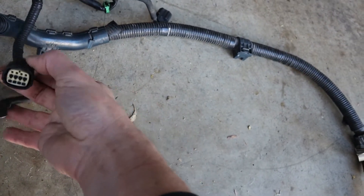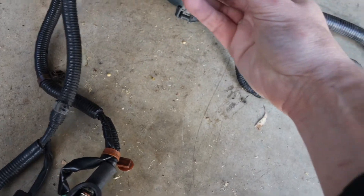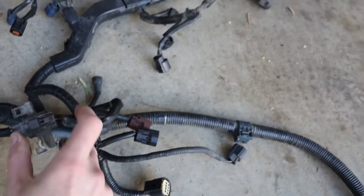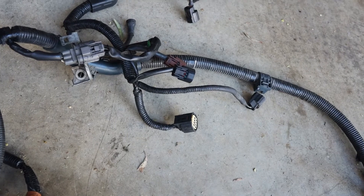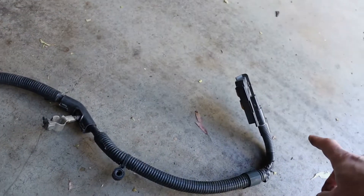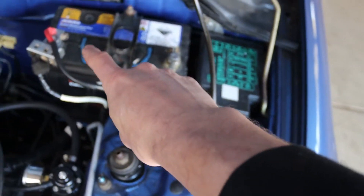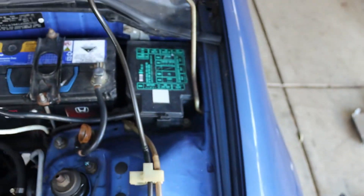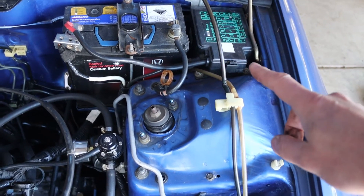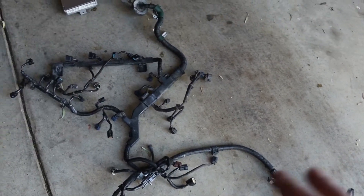The charge harness has a plug that connects into your main engine harness — they plug together to form one loom. This part provides control for the alternator, gives the knock sensor input, and the two positive wires go back to your battery. In my engine bay, I've routed one to the positive terminal at the battery and the other into the fuse box — that's the starter motor one and that's the alternator one.